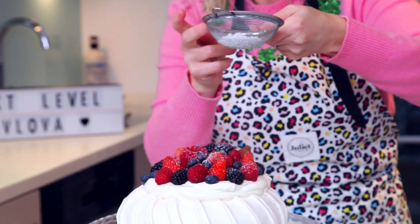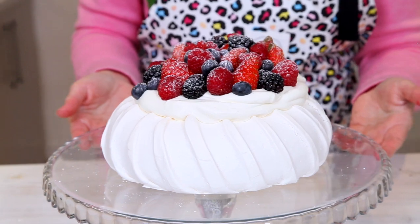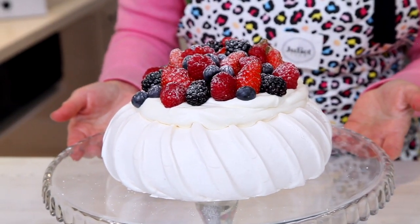And there you have it — check out my pavlova, what do you think? One last thing: a little dusting of icing sugar. Thanks for watching, please make sure you like and subscribe — everything you need to make this is just down there, and I'll see you soon. Bye! I really want to just dive into this.